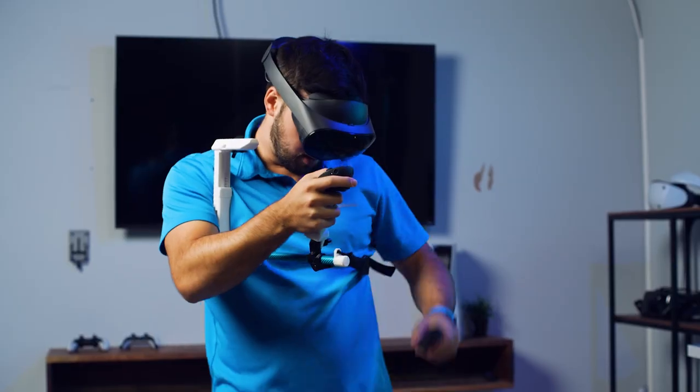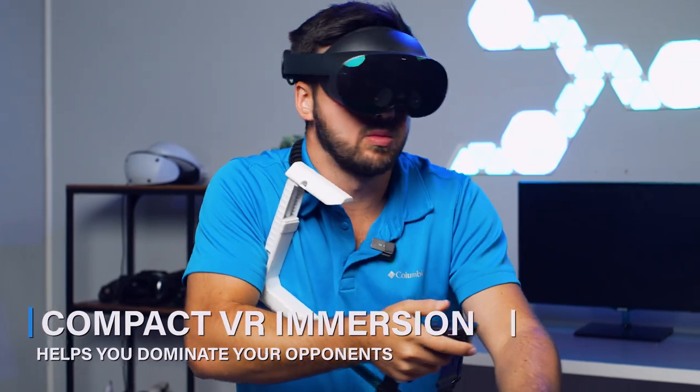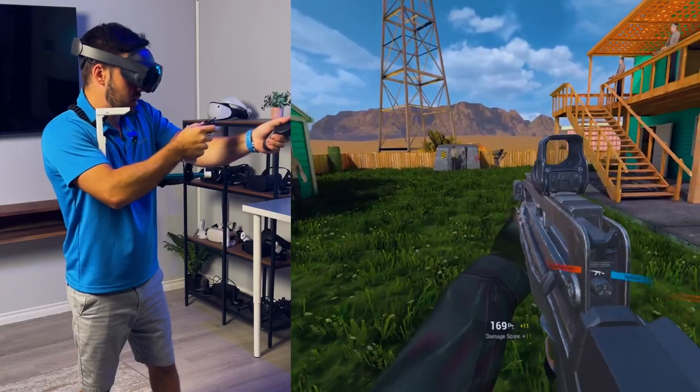It's like having a secret weapon in your VR arsenal. We've got compact VR immersion — the MagniStock Mini brings you closer to the action without cramping your mobility, so it will help you dominate your opponents.